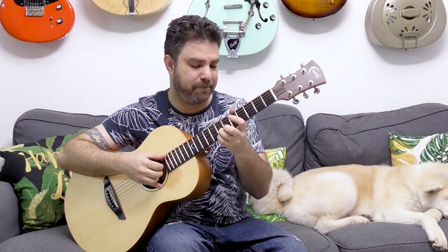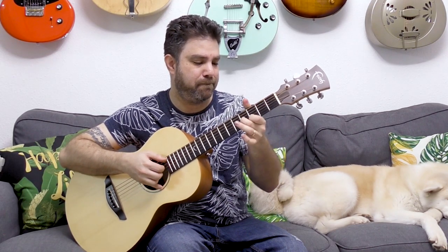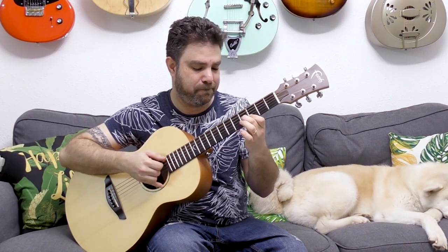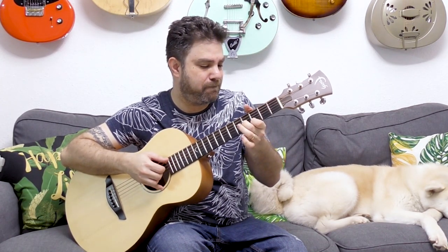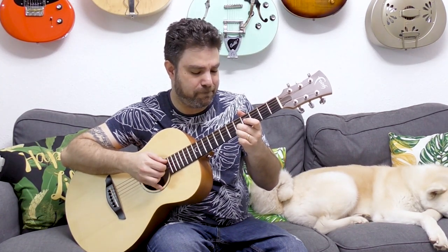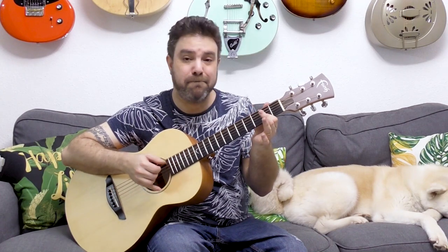After you get used to this, you can mix between the two — try mixing major and minor thirds — and then you can mix the notes together. Never hurts to try; you might come up with something really interesting.